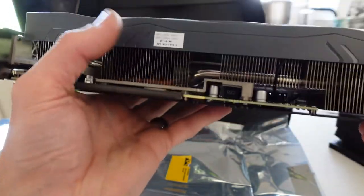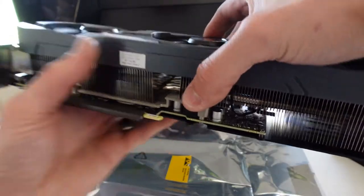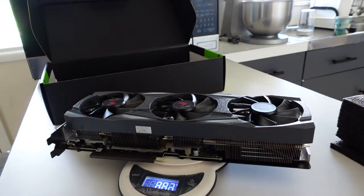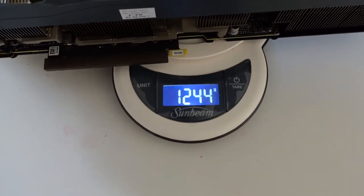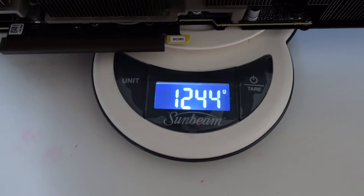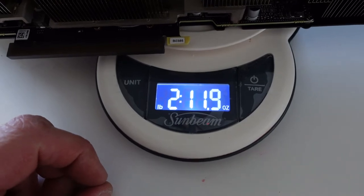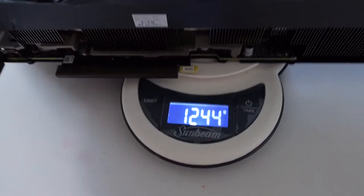It does have a fair bit of weight to it — I'm not sure what the overall weight of these are, let's find that out. So there we go: 1.25 kilos, 2 pounds 11 ounces. Whopper of a baby.